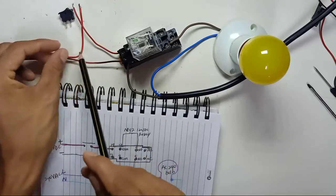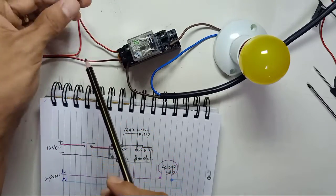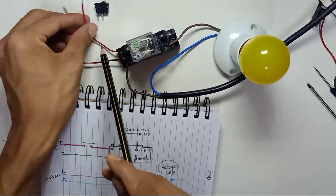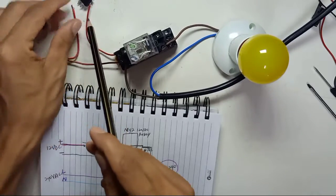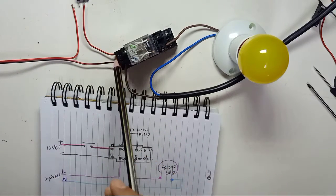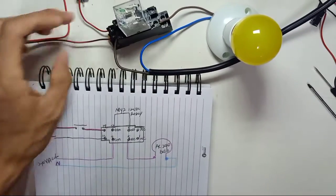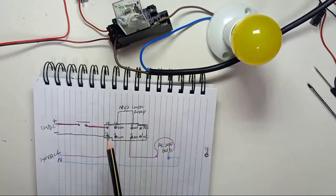We're going to use an on/off switch to trigger the relay. Now I'm going to explain the relay base by drawing a diagram.